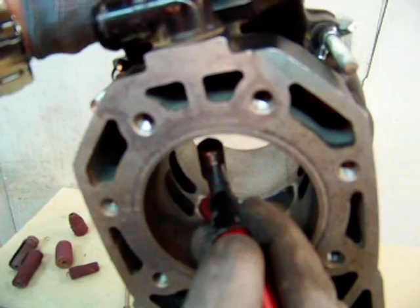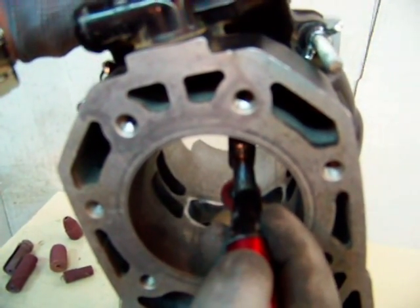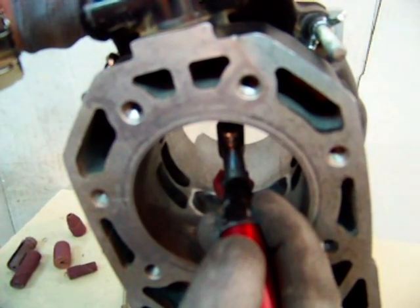Everything you're doing is trying to make that work smoother, more efficient, better airflow, better transfer of the piston rings in and out. It's all going to add up in the end for better performance.